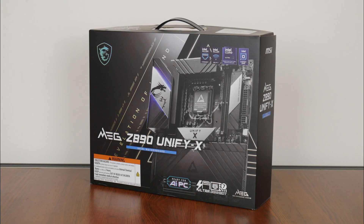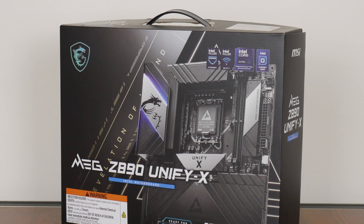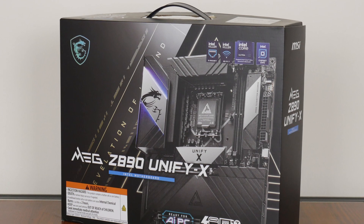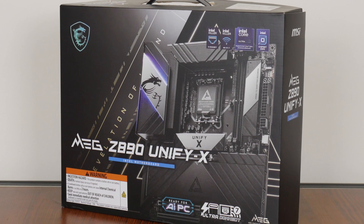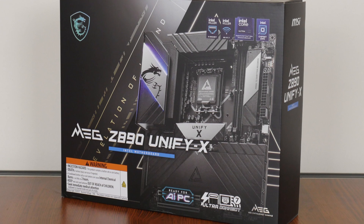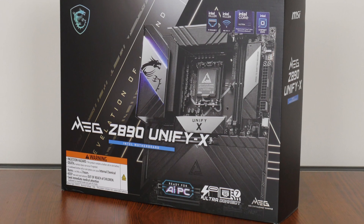For today's video, we'll be taking a look at a high-end motherboard from MSI that sports the new range-topping Intel Z890 chipset — the MSI MEG Z890 Unifi-X. Sporting support for the latest Intel Core Ultra 200S series of processors, built on the Arrow Lake S architecture, we'll be taking a closer look at the specs of this board to see if it's any good. Let's get started!